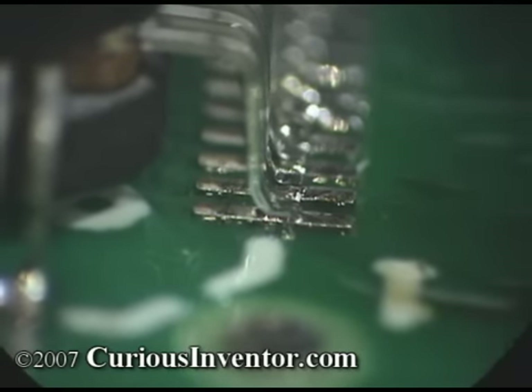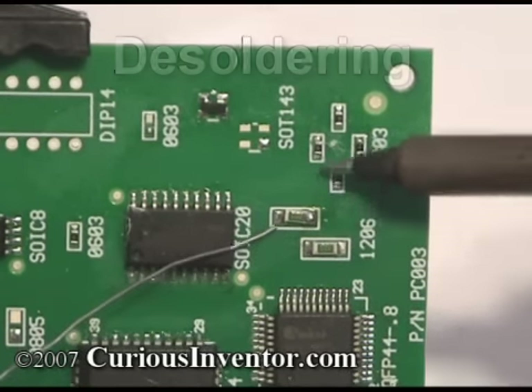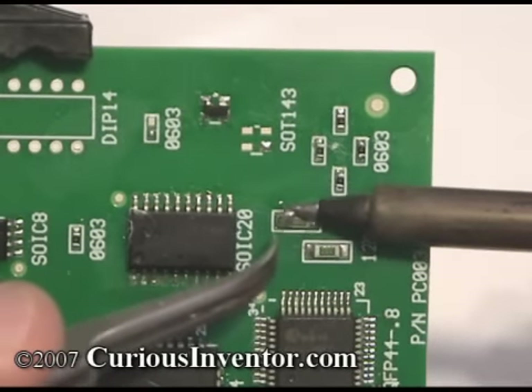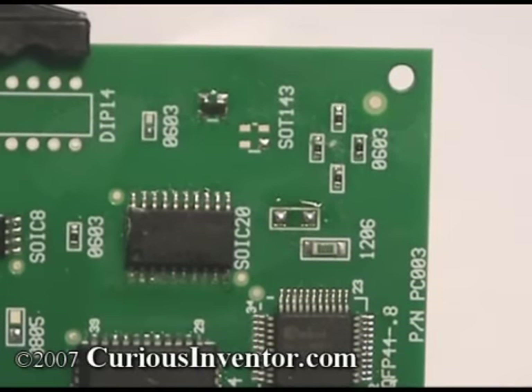Now for some quick advice on desoldering. For small chips like resistors, you can just add more solder and try to heat both sides of the component at once with an iron. Quickly alternating between each side will work too. Flux always helps. Special dual iron tweezers or hot air can also be used.